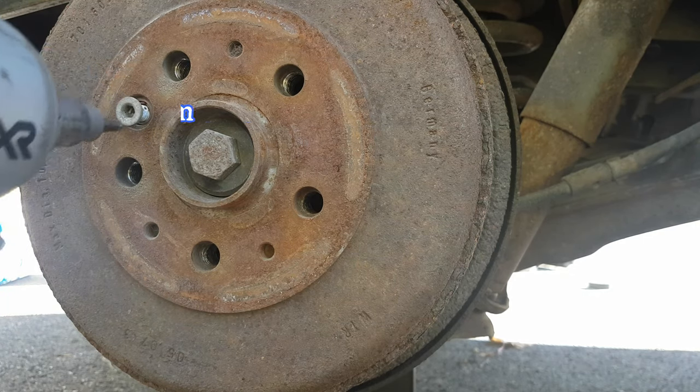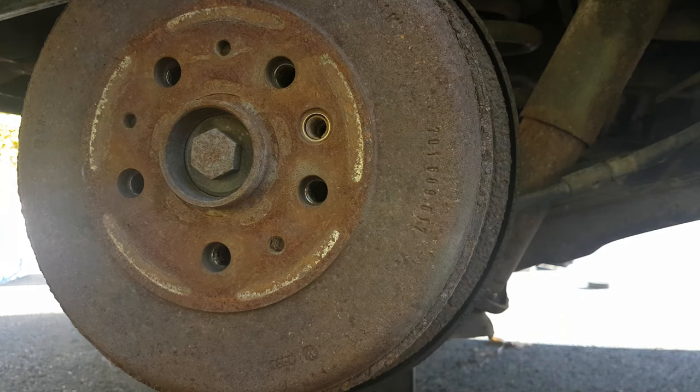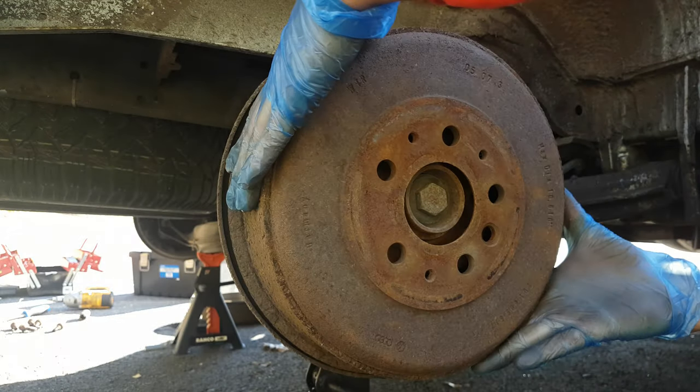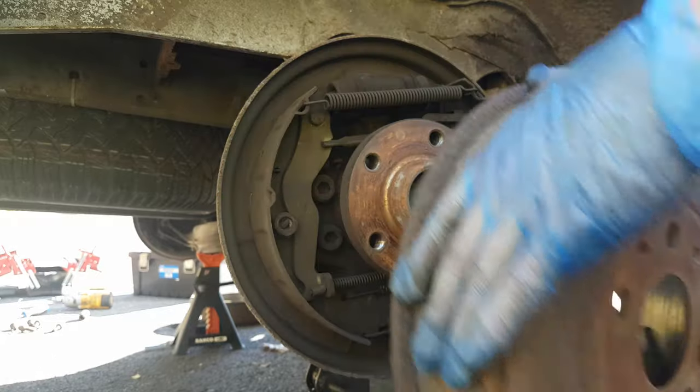After you remove the wheel, undo the 6mm hex which holds the rotor on the hub. Then disengage the handbrake and use a hammer to break loose the rotor.